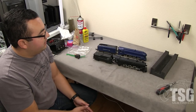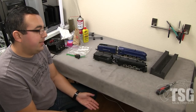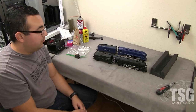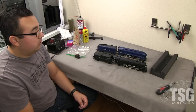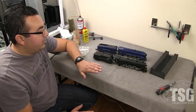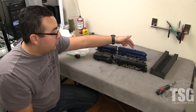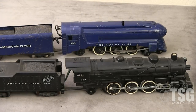Nine times out of ten, if you're having an issue after you've lubricated and the engine still isn't running, the problem on a pre-1957 engine is going to be in the reverse unit, which on most American Flyer locomotives is located in the tender. On older style locomotives like this Royal Blue here, it's actually in the locomotive — same concept, same function, just in a different location. You can tell where it is by the slot cut out of the top of the locomotive where the locking lever is.